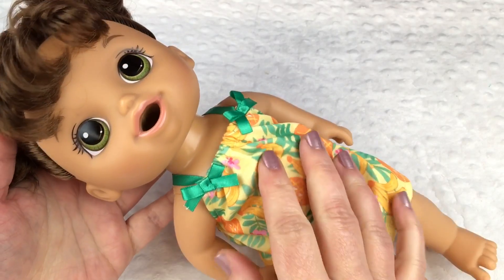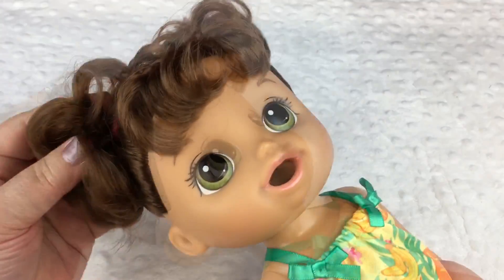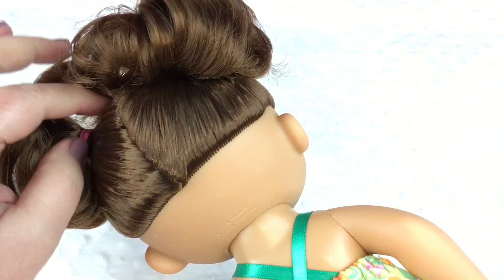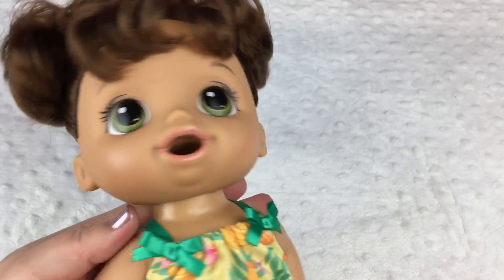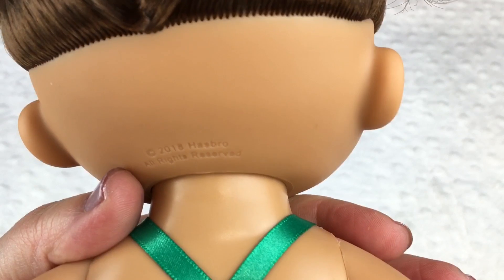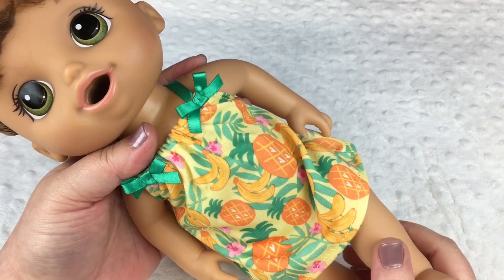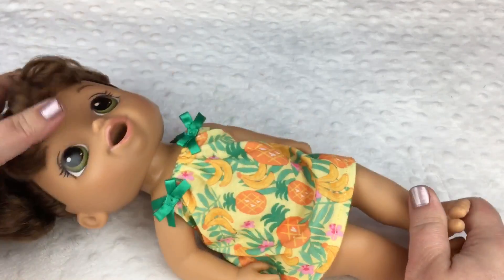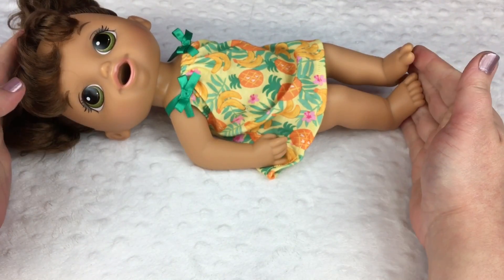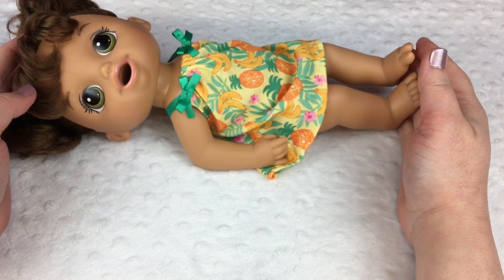And here's our little baby. Isn't she cute? She has green eyes and brown little hair, with two little pigtails on the sides. Super cute. The back of her neck says 2018. Her little dress has bananas and pineapples and it's really cute. I'll put a picture of her on Instagram and you guys can give me name suggestions for her on Instagram.